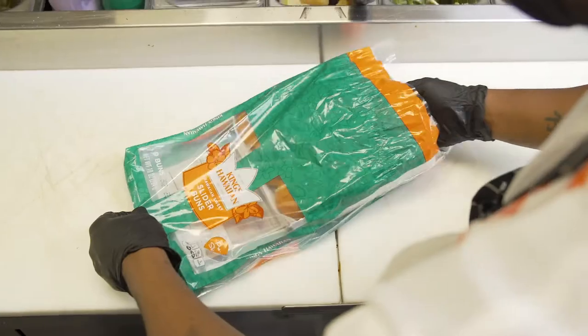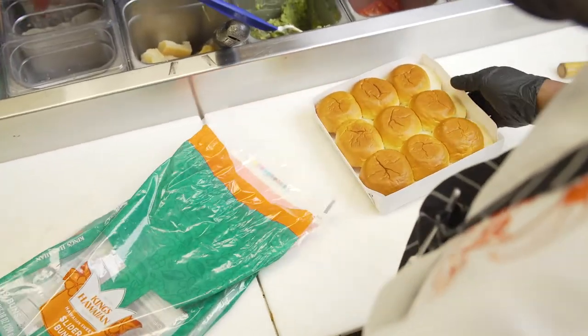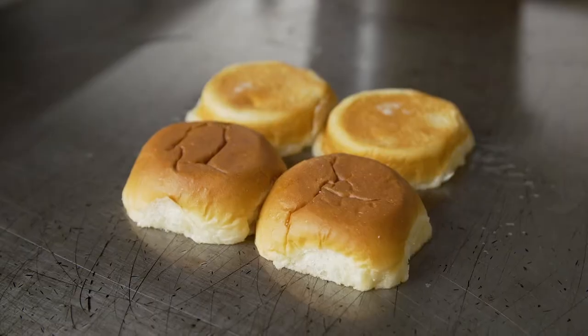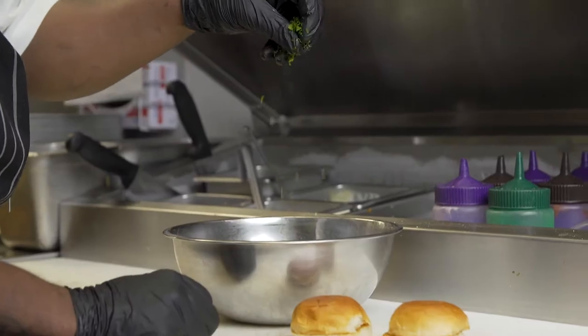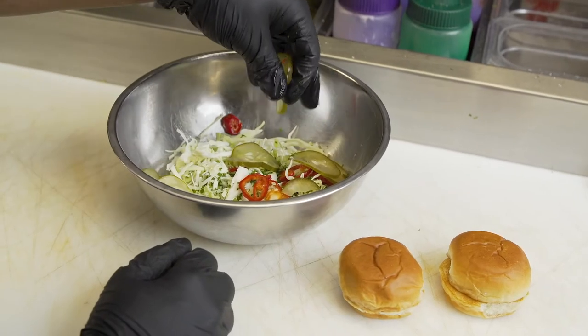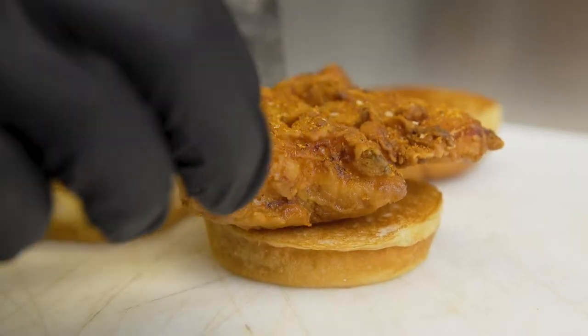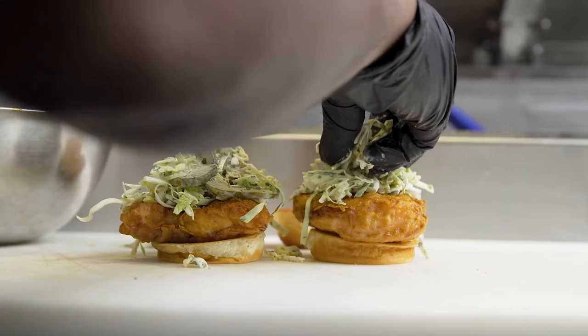At the Crack Shack, we are known for our southern fried chicken. We like to work with different elements of the chicken and create a fun take on the traditional chicken sandwich and elevate it in our own way. We were looking forward to using the King's Hawaiian slider to tie in together with one of our popular sandwiches, which is the Coupe de Ville.